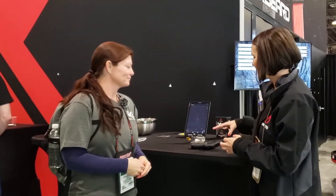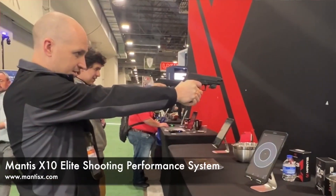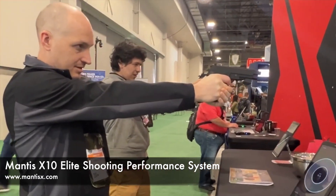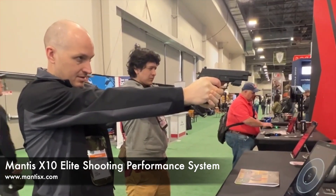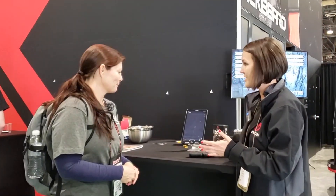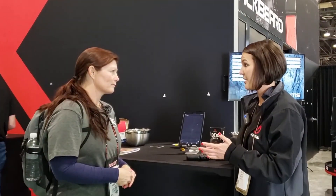Well, we're glad you're here. So right now I wanted to show you guys our Mantis X-10 Elite. It's a shooting system that's going to help you become a better shooter. We want everybody to be their best shooter that they can be, and it can be used in dry fire, live fire, and CO2.